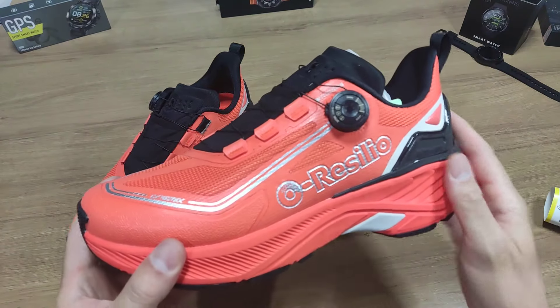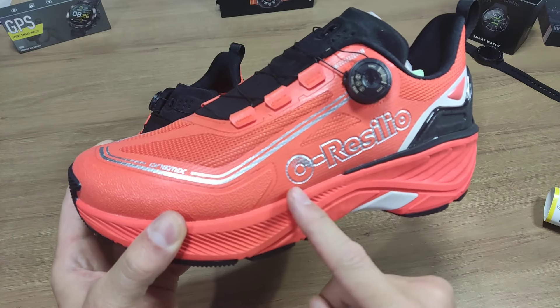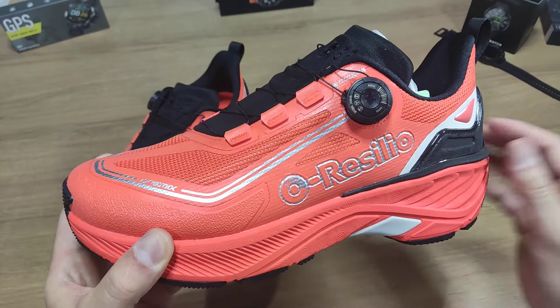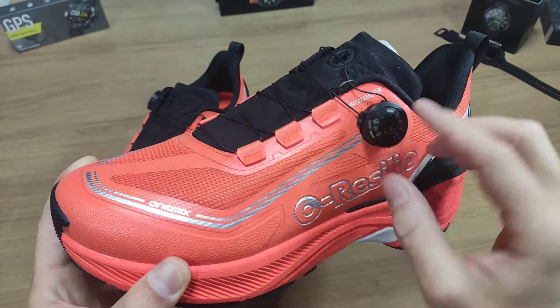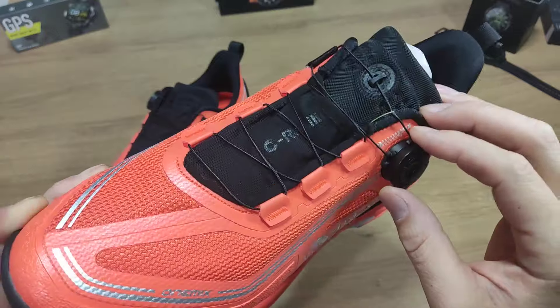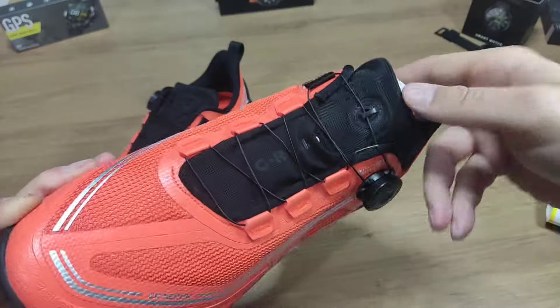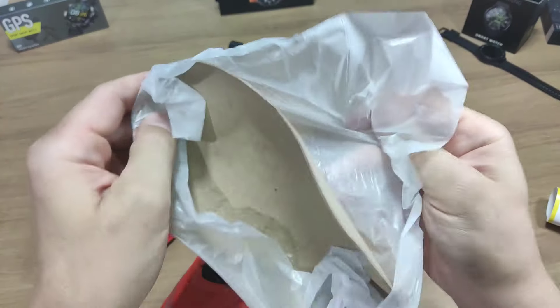Esse aqui é o tênis da One Mix, ou o Resílio. Na verdade, você pode comprar esse tênis escrito Resílio ou One Mix, só que é a mesma fabricante, a mesma qualidade. Eu escolhi esse modelo porque tem essa questão do cadarço — você prende com essa catraca aqui, vai apertando e não fica nenhum cadarço sobrando, não tem nó, não tem nada. Você só aperta, gira aqui, e já ajusta no seu pé. Aqui vem só um papelão mais firme para manter o modelo do tênis.